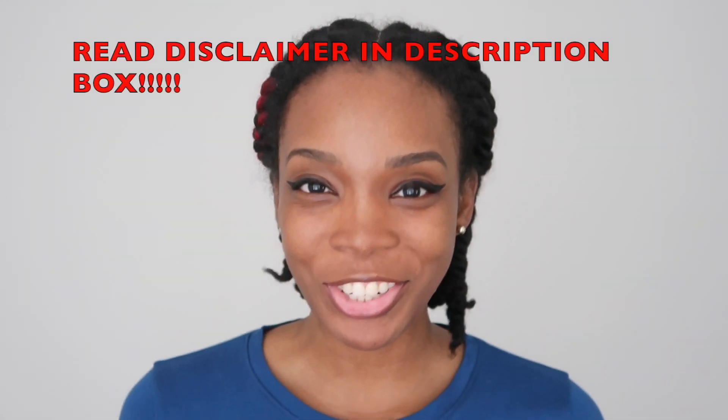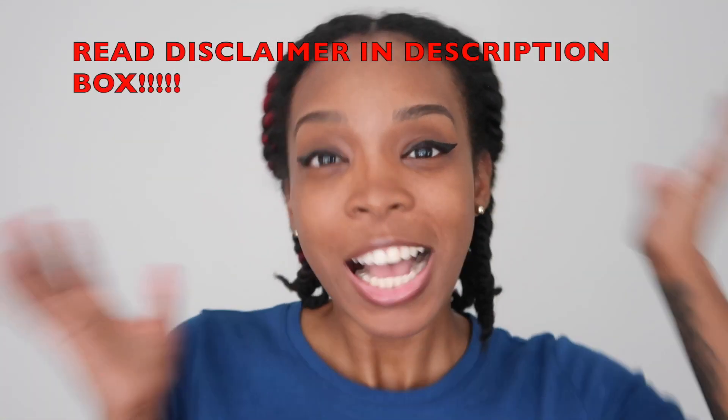Bonjour mon petis, it is iTheFabulousTrees back with a new video. Sorry I'm looking a little kind of hit today, but I have my twist out setting. Y'all already know what that life be like.